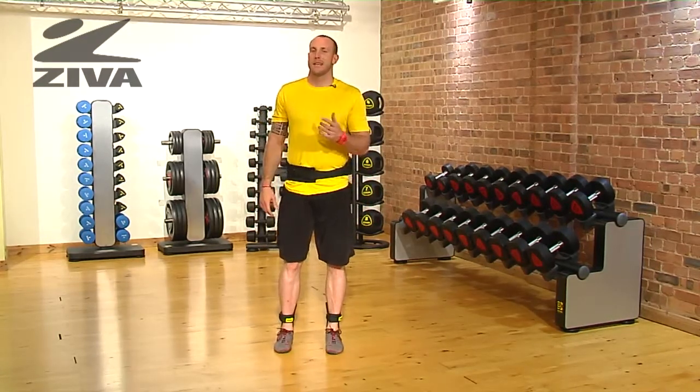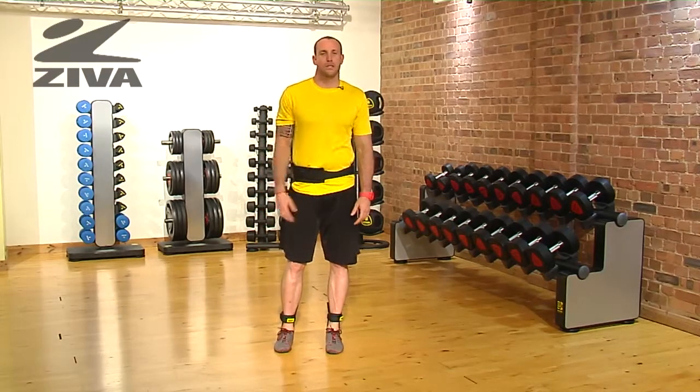Enjoy the exercises in the exercise library and take a look at how you should use this piece of equipment.